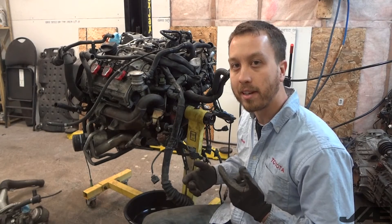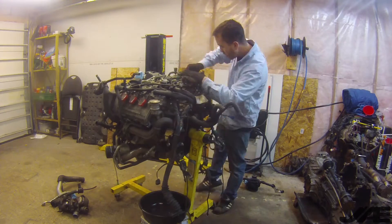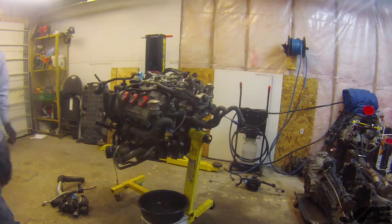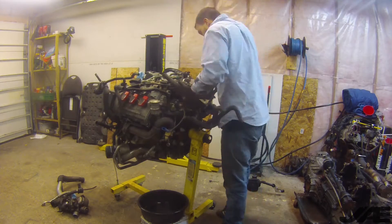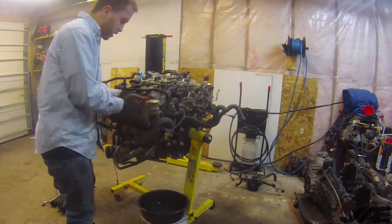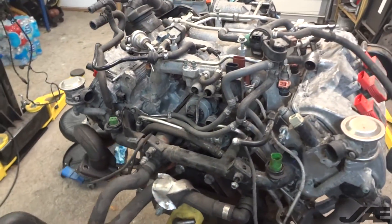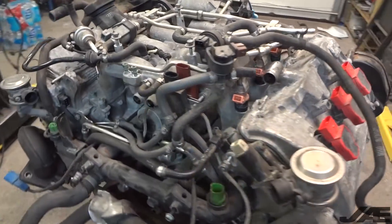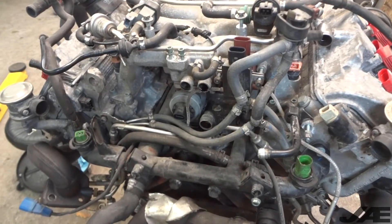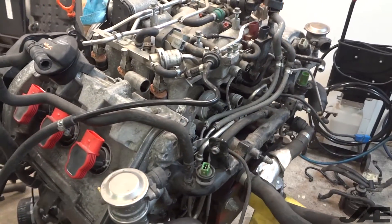Now that we have the turbos off, let's go ahead and remove the SAI system. I ended up removing the whole engine harness as well as the secondary air pump — I got a little carried away. But the bottom clip on the spider hose was giving me a little bit of trouble, so I needed to remove the harness anyway. It was easier to reach that clip with the harness removed.